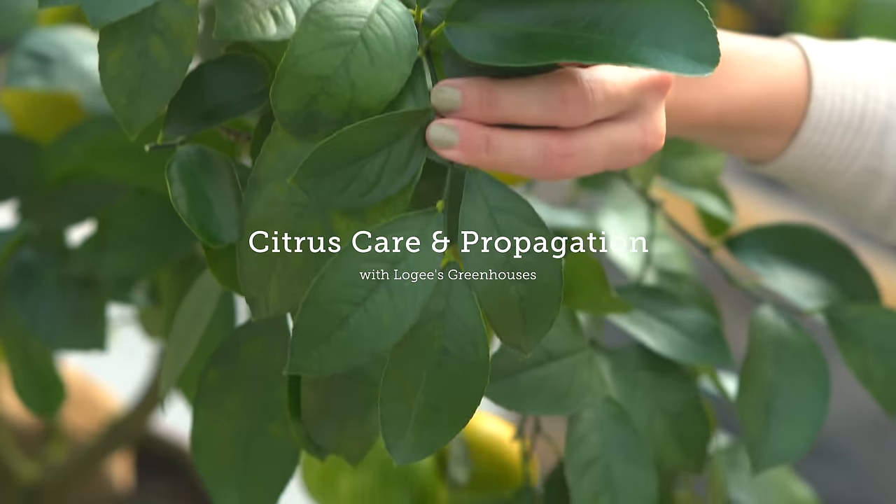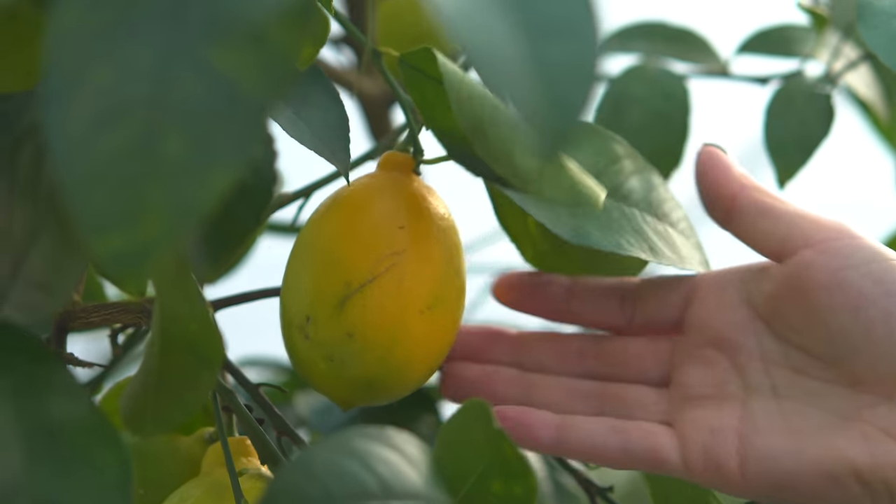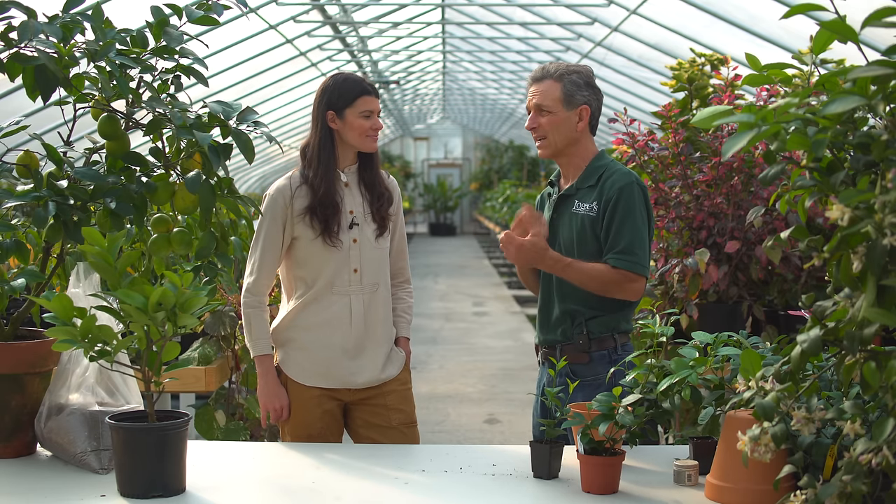Today we're going to be talking about the Meyer lemon, but this goes for all citrus in terms of care and propagation — there really isn't a lot of difference. The Meyer lemon is a very popular culinary lemon right now. It's actually a hybrid between a sour orange and the table lemon that we know, and it was brought into the country in the early 1900s or late 1800s to Fairchild Gardens — Fairchild was doing a lot of collection — and it came out of China. It's very cold tolerant, so it can be grown a little farther north and can take colder temperatures, maybe a little bit of freezing where a normal lemon would die off. It also makes a great container plant.